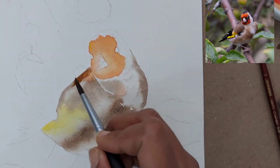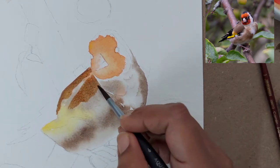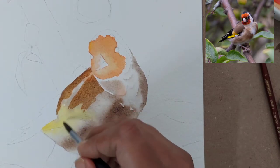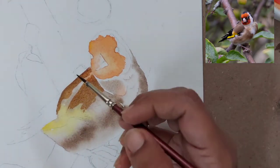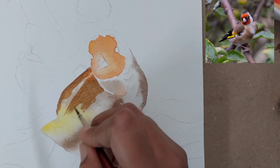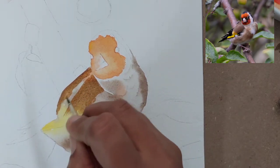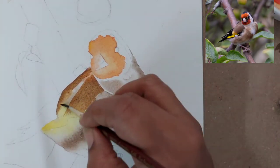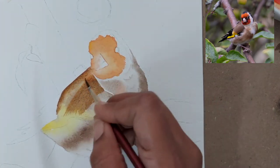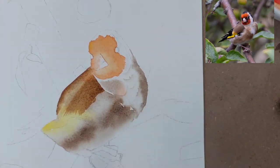After it has completely dried, we start the second layer. I have used a little bit of burnt sienna mixed with the brown to make it slightly brighter. For the feathers, we are doing some negative painting, and with yellow we are trying to create some fuzzy hairs.